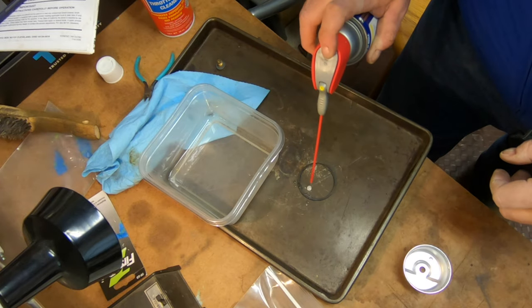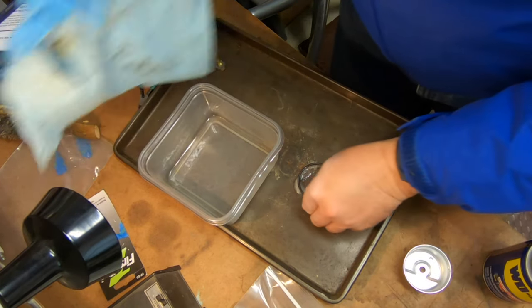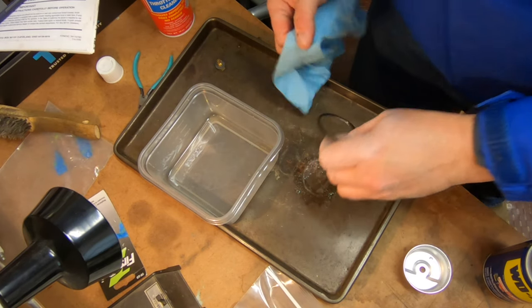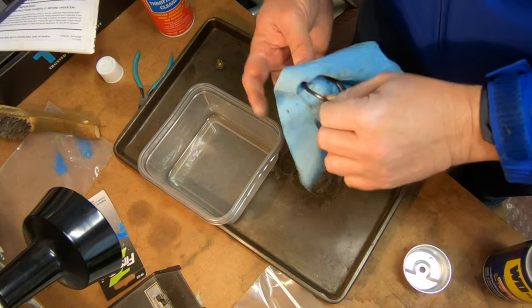To clean the gasket, I'm just going to use a little WD-40 — actually just to wipe it off. WD-40 is not so harmful to rubber, and I'm just going to do it this way just to get some of that buildup off.